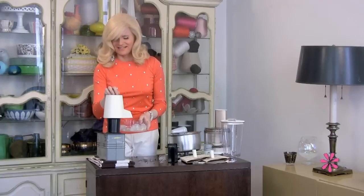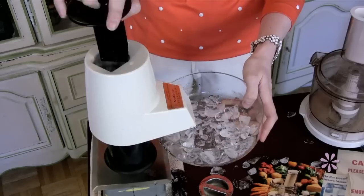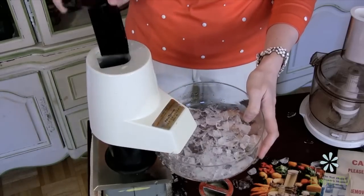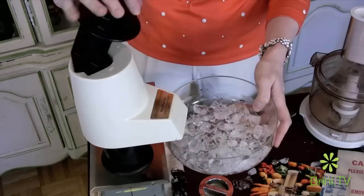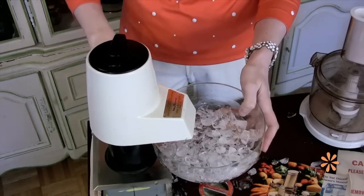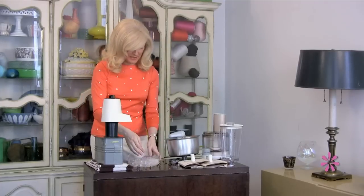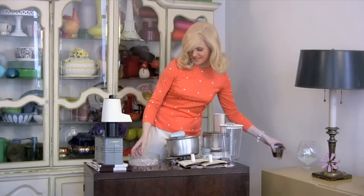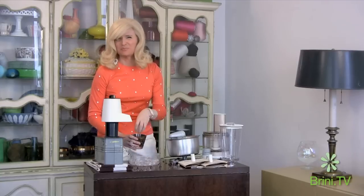It's a bit frisky today, isn't it? The plunger makes all the difference. Despite its exuberant performance, it does crush perfect ice.